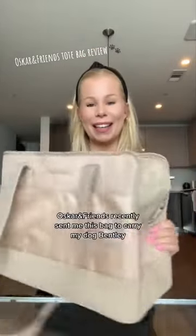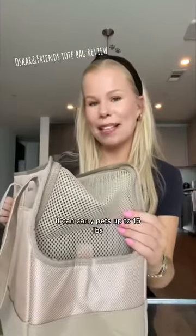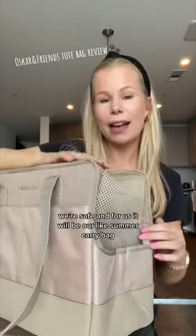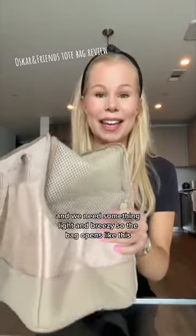Oscar Friends recently sent me this bag to carry my dog Bentley. It is their taupe tote bag and it is a certified vegan pet carrier. It can carry pets up to 15 pounds, which Bentley will never be, so we're safe. For us it will be our summer carry bag because it can be really hot in Texas and we need something light and breezy.